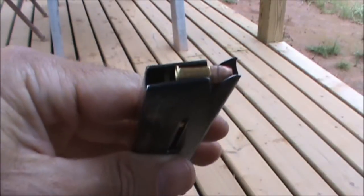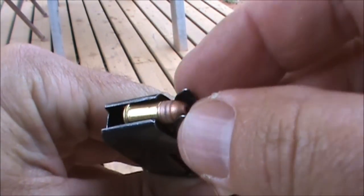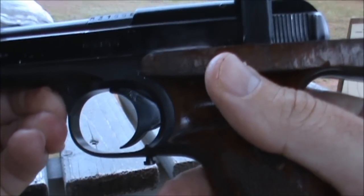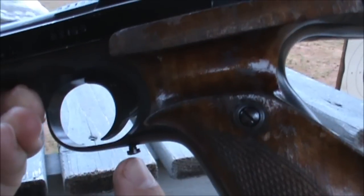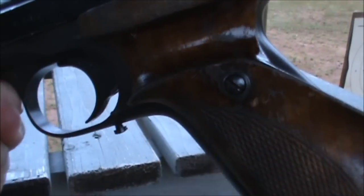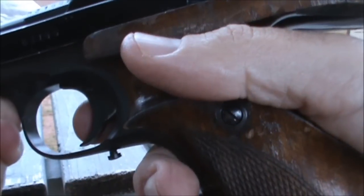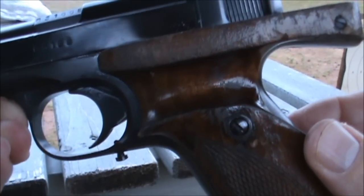So there's six. The feed lips on this are different than on the .22 long rifle version as well. The trigger pull on this Margolin is quite good — it's crisp and very light. You can also adjust for over travel using this screw, which comes up inside the trigger guard and limits how much rearward travel the trigger has.